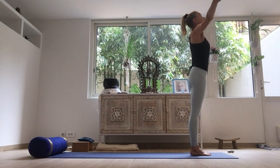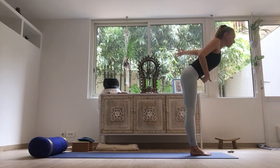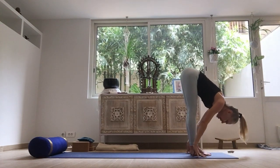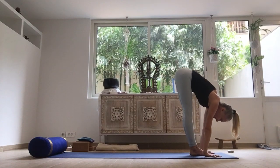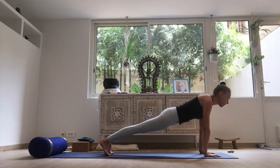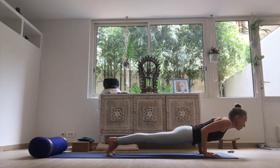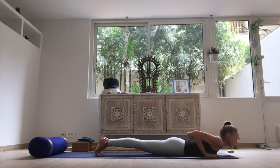Inhale, open the palms, raise up the arms. Exhale, diving over the legs as you pull the lower belly in. Relax the back of the neck. Inhale, open the chest. Exhale, place the hands, and either step or gently hop back, finding a plank pose. Keep pressing the heels away as you slowly lower down into chaturanga.